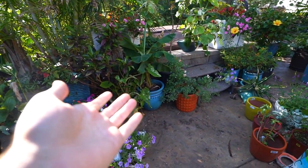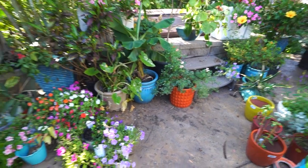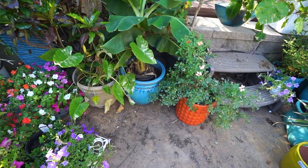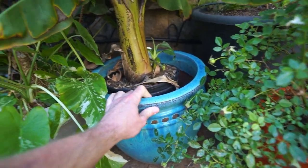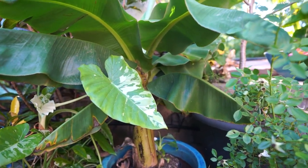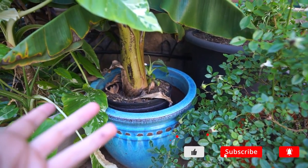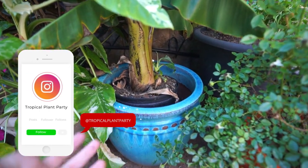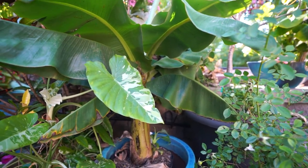Hey, what's up garden friends, Jeff here. I'm making a mess, so I figured why not pick up the camera and bring everybody along to enjoy all the dirt and fun stuff going on with the repots. This right here is a dwarf banana — it's probably in the thumbnail and the title. I need to repot this, and I thought it'd be a good thing to talk about because it's a plant I get a fair amount of questions on when it comes to growing indoors versus outdoors and what to do for people who don't live someplace where you can keep these outside all year.